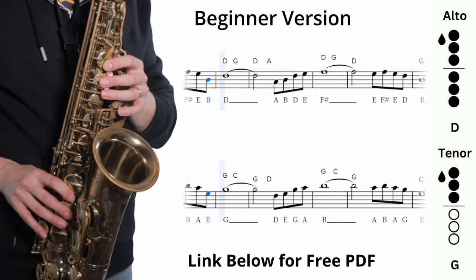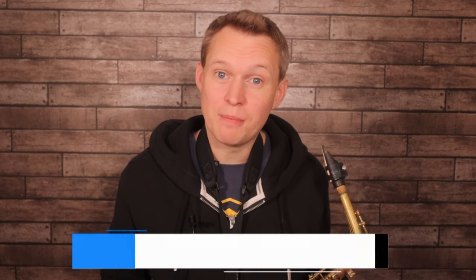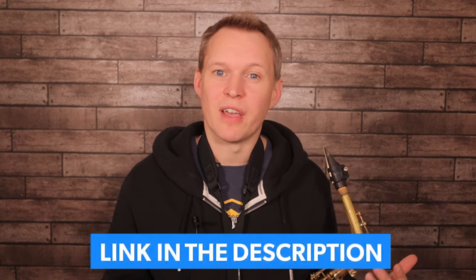And then it steps back up to our home note — so altos that's a D because we're in D major, and tenors that's the G because we're in G major. And you can hear how it really feels like the melody's come back home and it feels really settled. Those four phrases then get repeated again to create the beginner version. You can get the free PDF for this beginner version at the link down below at OnlineSaxAcademy.com. Premium members will also be able to get the intermediate and advanced level transcriptions along with the backing tracks and performance tracks.